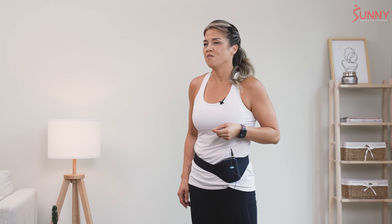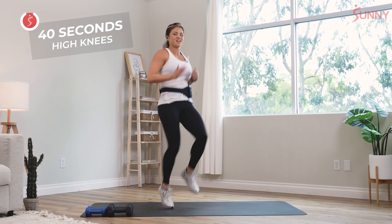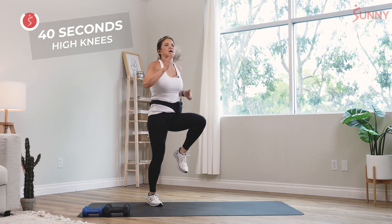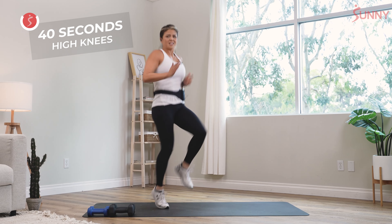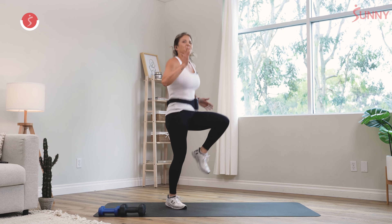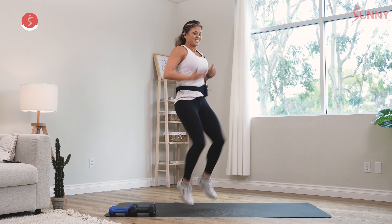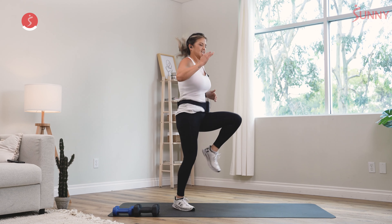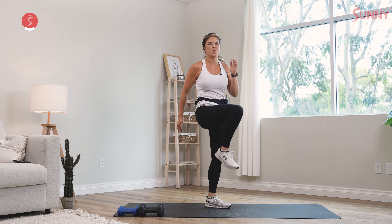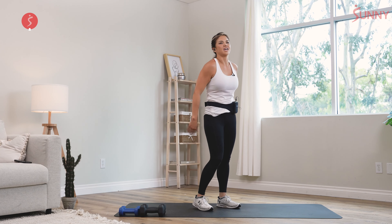Now that warm-up is over, we're gonna go into our workout. Again, one cardio to two strengths. We're gonna start off with high knees — here we go. We got 40 seconds. Remember, you can do anything in 40 seconds. If it's hard, just slow it down, or get your favorite music going to get you pumped up. Keep moving — slow it down if you must, but don't quit.